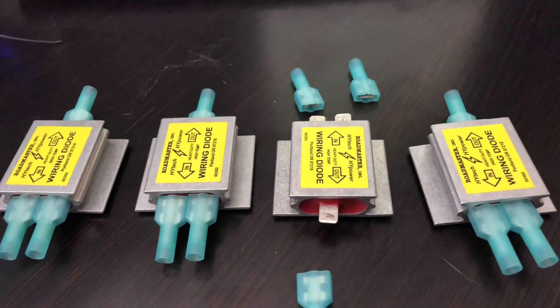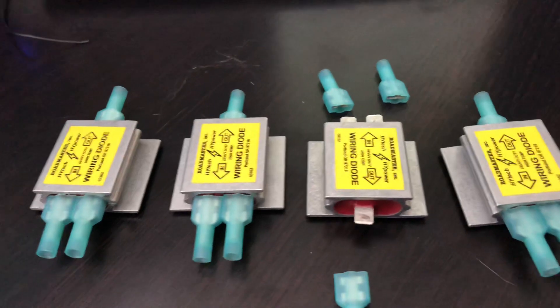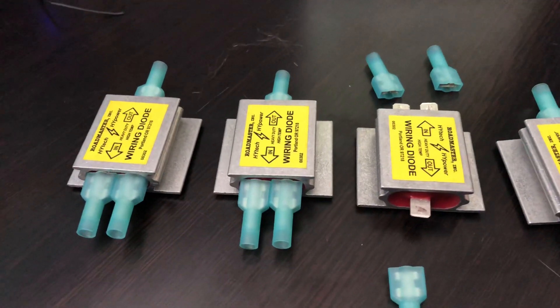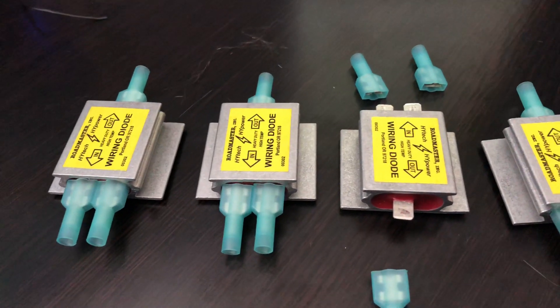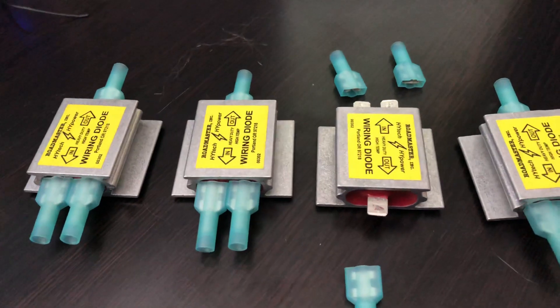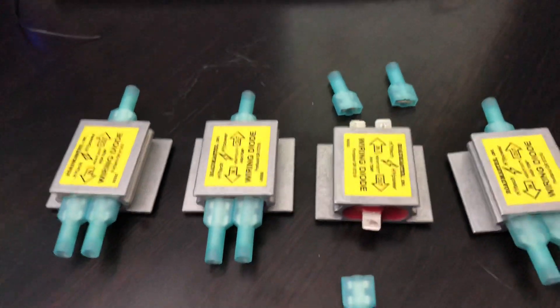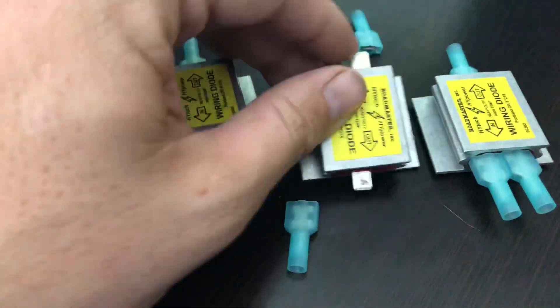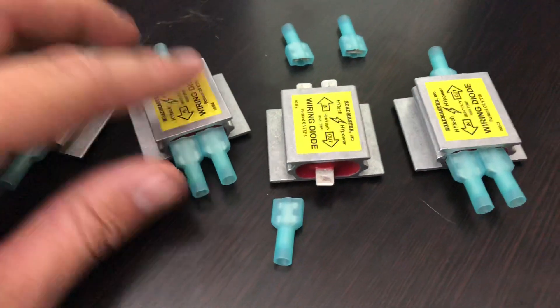Roadmaster has created a pretty good diode. They have a heavy-duty aluminum heat sink, and each diode is protected against the elements. All the components are housed inside an epoxy-sealed, powder-coated aluminum case, so it's a pretty good product.